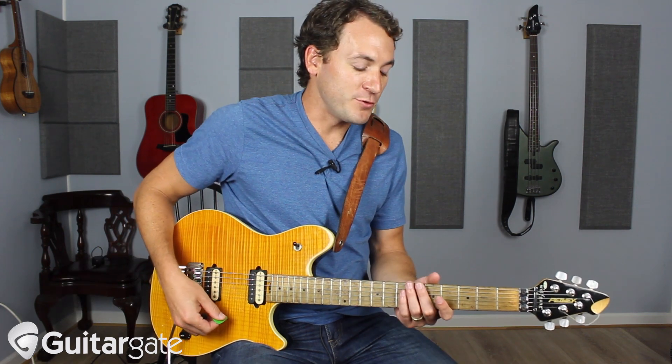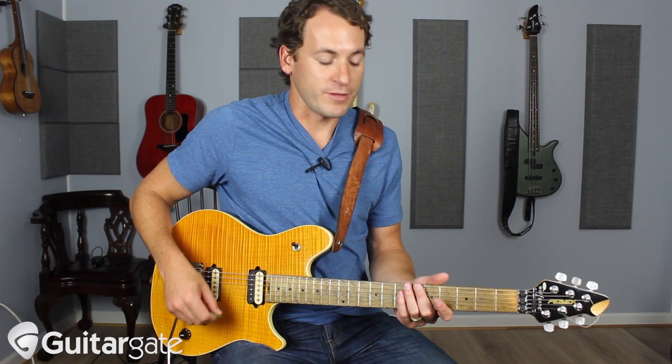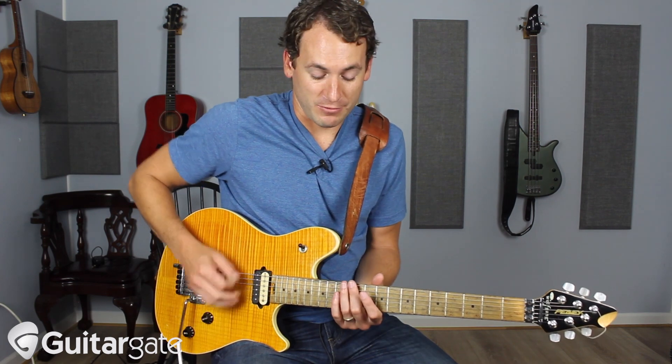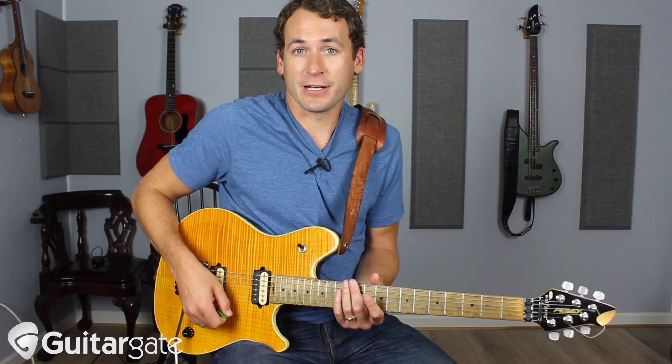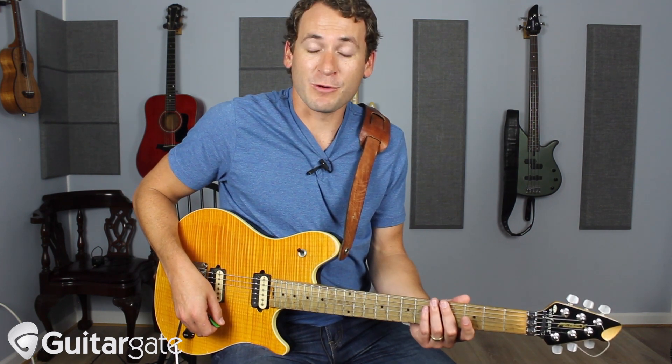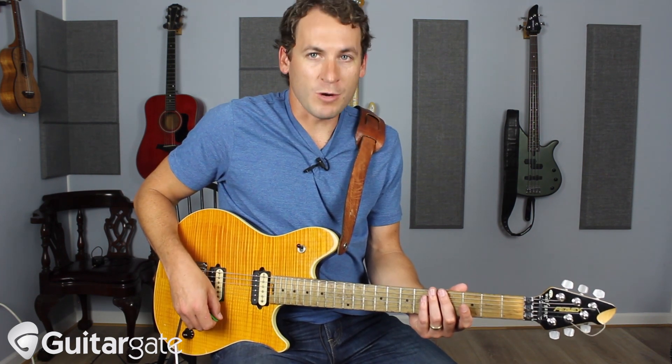So here's the thing: if you play the harmonic on the 12th fret, most of us know that that's the exact same note as the fretted note. But when you play it on the 5th fret, that is also an octave, but it's two up.